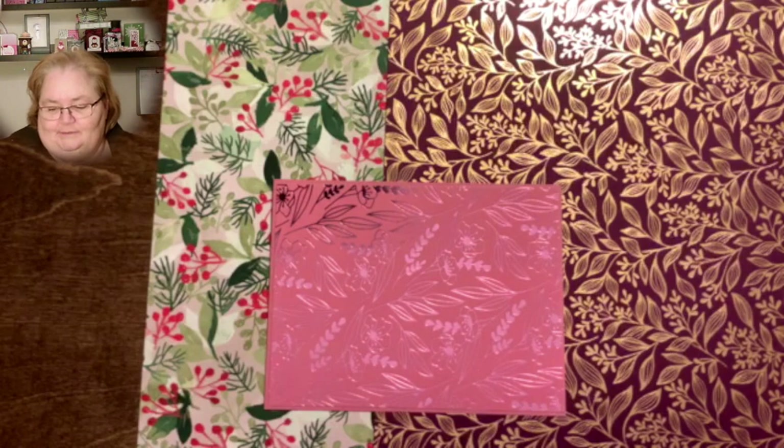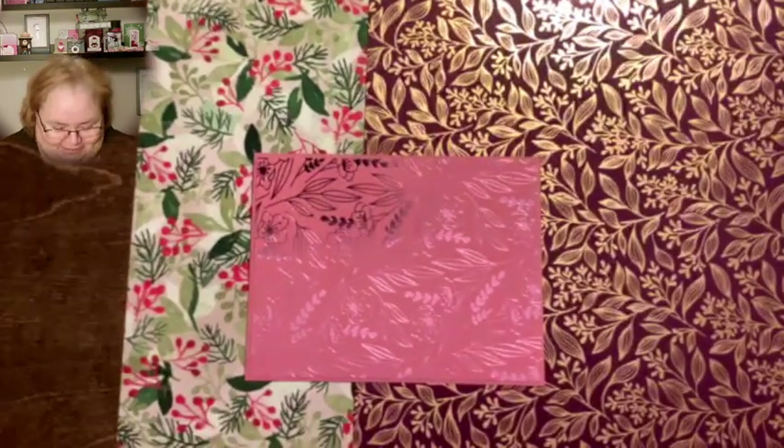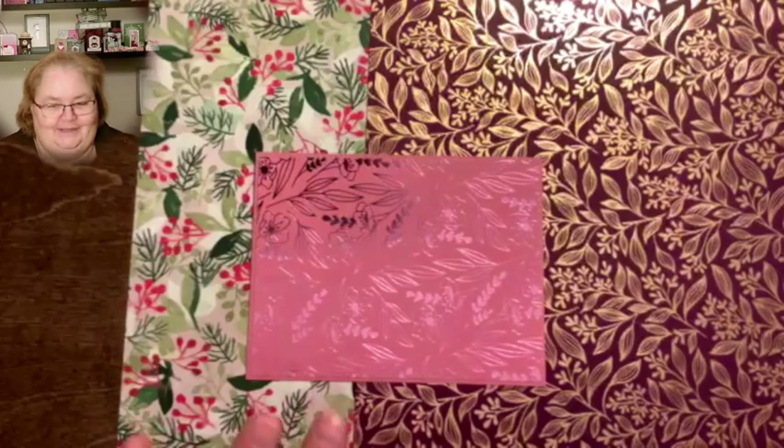I did say tonight was going to be about Paper Pumpkin, but I realize now that when I was looking at my calendar I was looking at the wrong week. So next week, next Thursday night, we'll talk Paper Pumpkin.